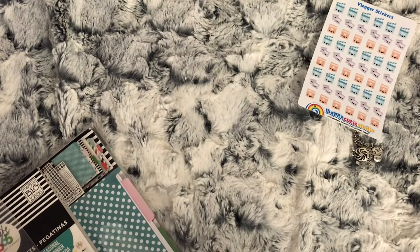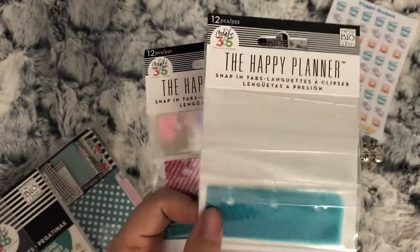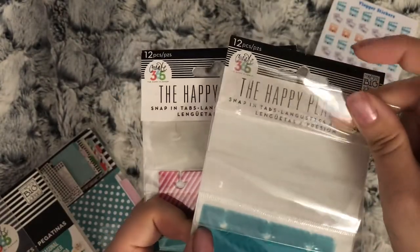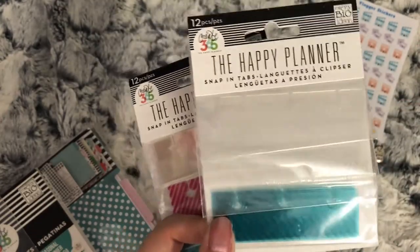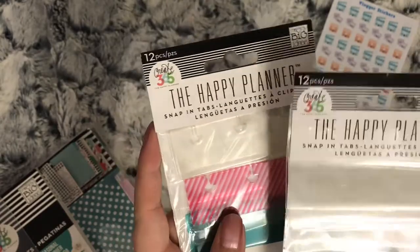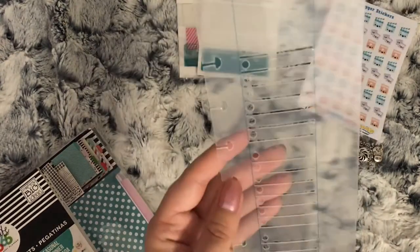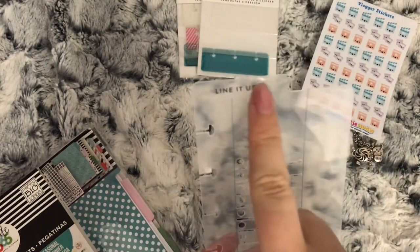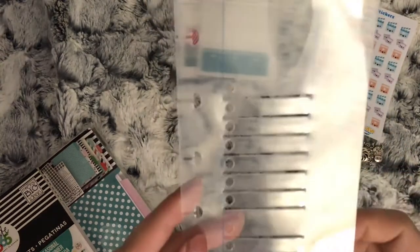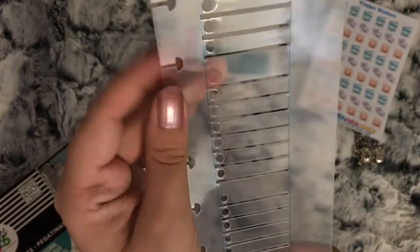Moving on to the Happy Planner stuff, she gave me these snap-in tabs. If there's anything you want to stick in your Happy Planner, you stick these on the back and then they can go around the discs - a bit like what you would get for Erin Condren as well. She also sent me this page marker - it's got a tab at the top, but as you can see it's got gaps and it's stencilled to do checklists.